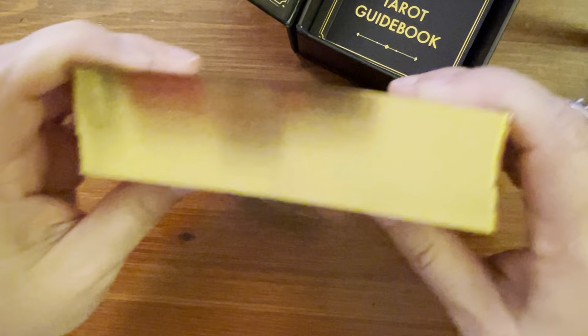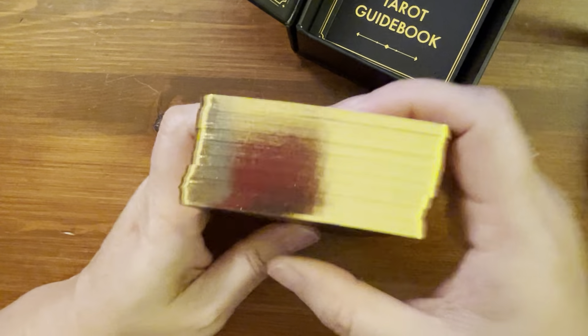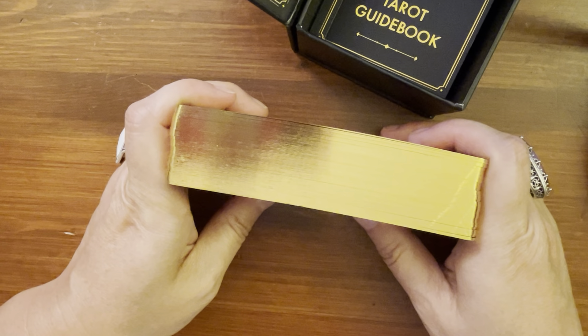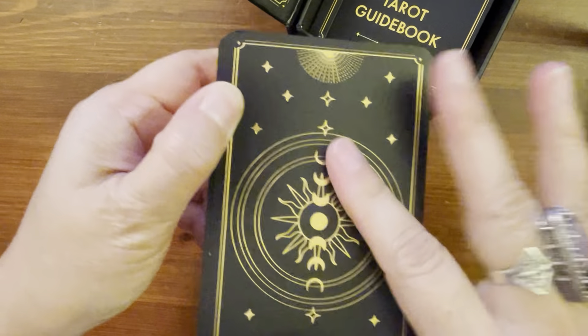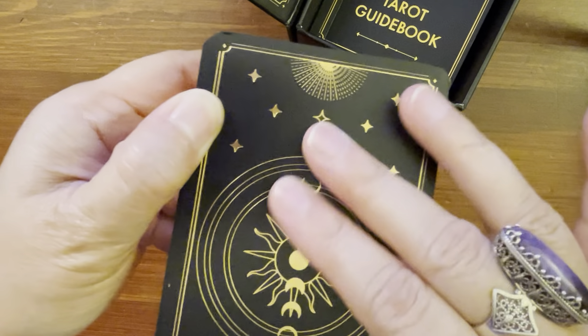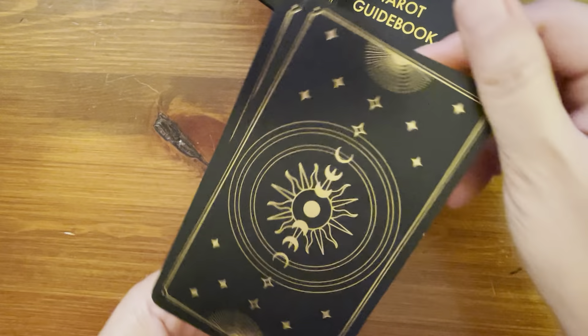Let me show you — it does come gilded. It's gold gilded, very nice gold gilding. And the back is gold stamp. You can sort of feel the rays in it, and it is reversible.